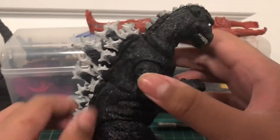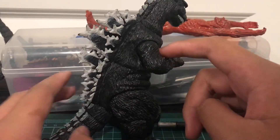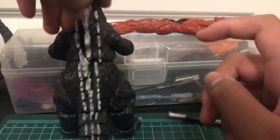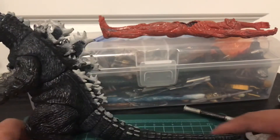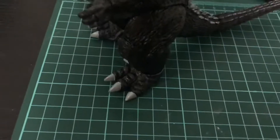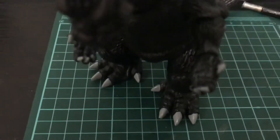We're going to start off with the sculpt and paint. The sculpt and paint is alright — it's accurate to the film model, it's accurate to the suit. It's very accurate. Painting on the dorsal plates is not that good, but for a $20 figure it's pretty good. The toenails look nice, not that bad at all, and the hands on mine are fine. They do not look messy at all, unlike the Monster Arts.